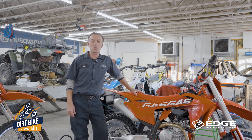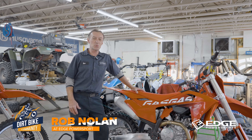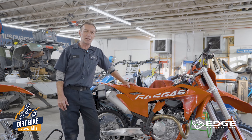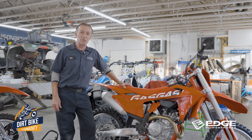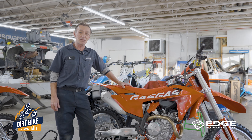Hi gang, we're here at Edge Power Sports. My name is Rob, I'm one of the lead technicians here. I want to give you some insight and maybe get your juices flowing at some of the goodies that we build here — something that can take your 450 instead of just sitting in the garage for the winter collecting dust. You can actually build it up to where you can take it out in the snow.